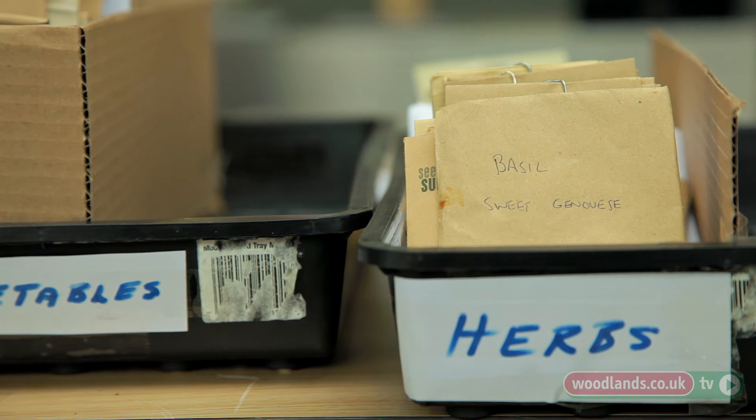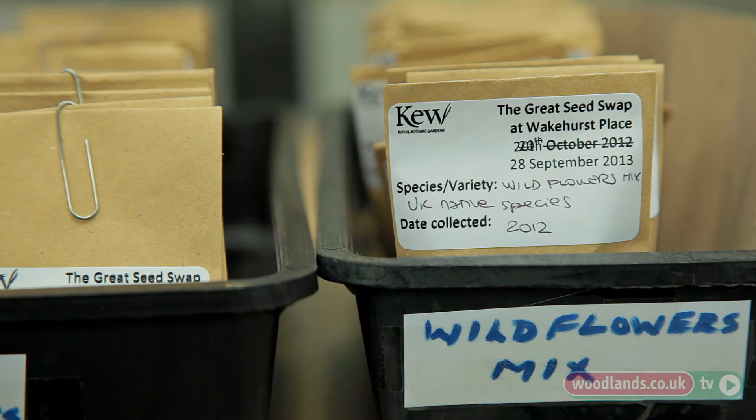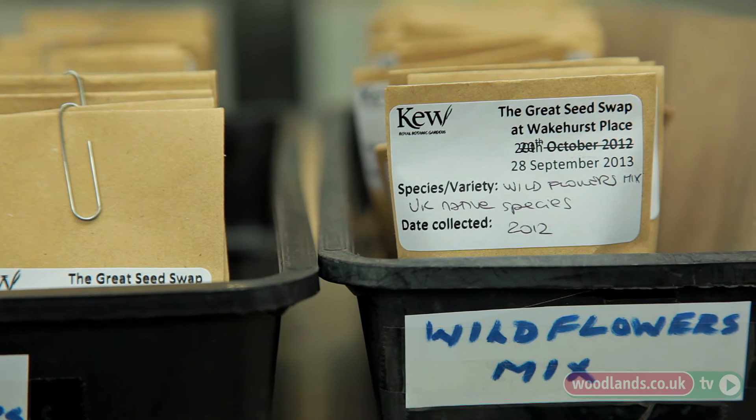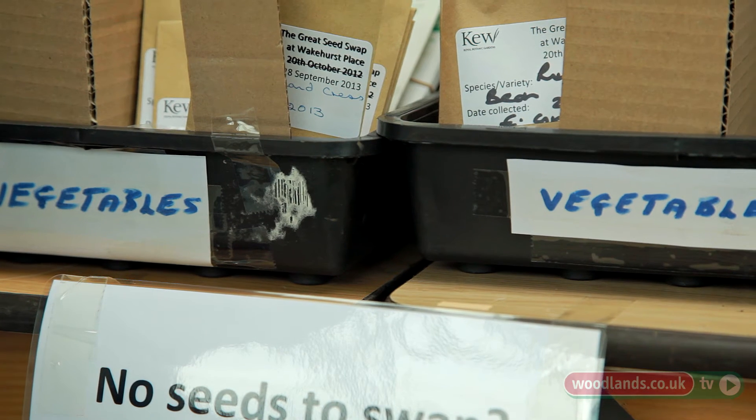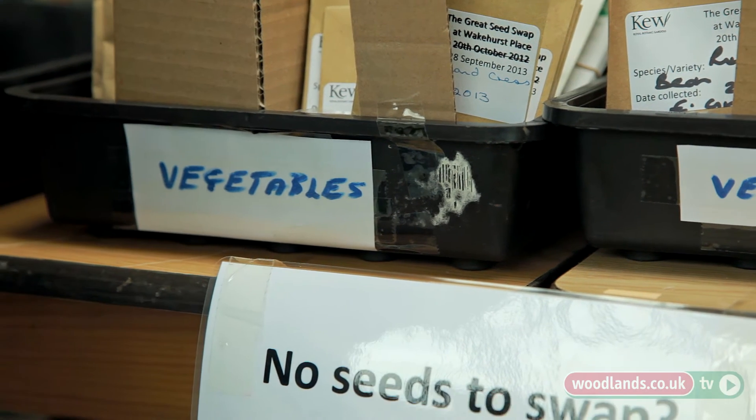We're accepting all sorts of garden species and whatever seeds they have in the back of their sheds that they think, oh I'm never going to grow that, so they can bring them along and choose other things to grow. It's really important to try and keep some of the vegetable varieties alive that we're starting to lose in our British gardens.